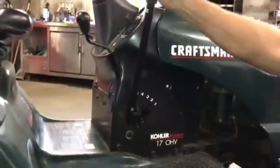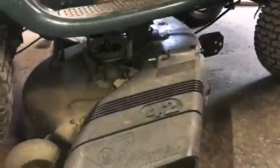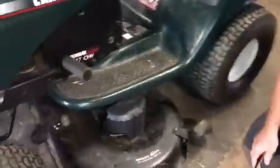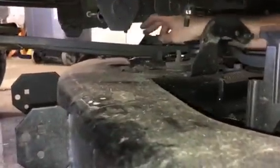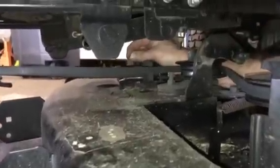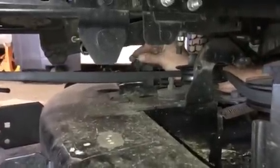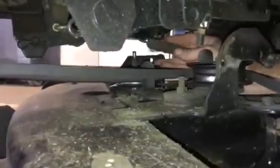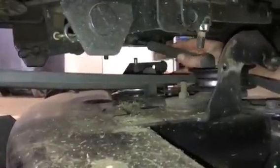Then we have to put the mower deck in the up position. Now that the deck hangers are up out of the way, we're going to come around and take off the PTO engagement cable. It's a pin that you have to take out — a little bit tricky to see, but they're usually a washer and a pin. It's attached to a spring, which is attached to a pulley underneath your mower deck. That's your blade engagement.